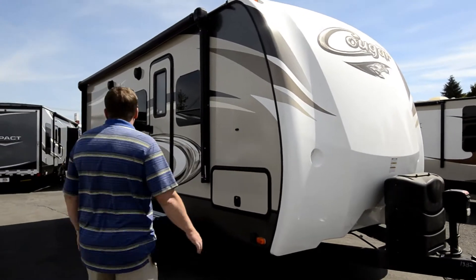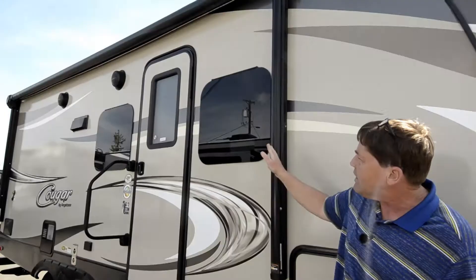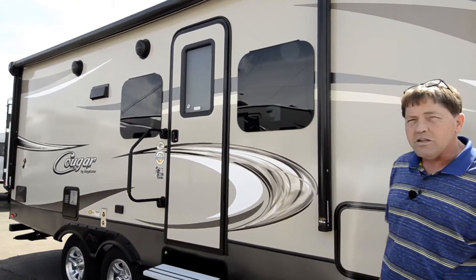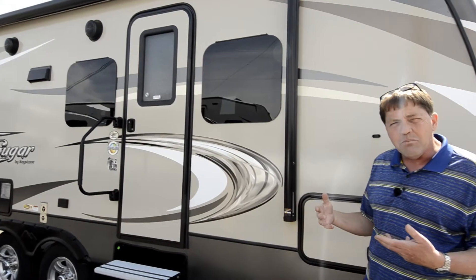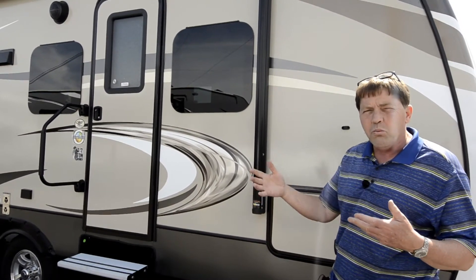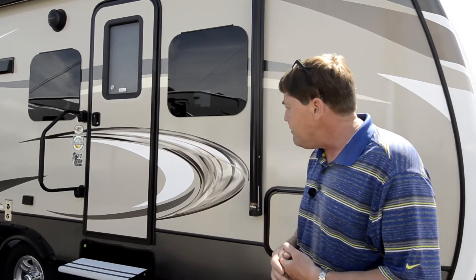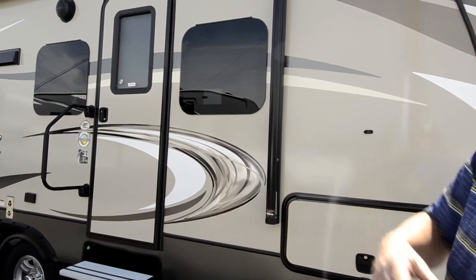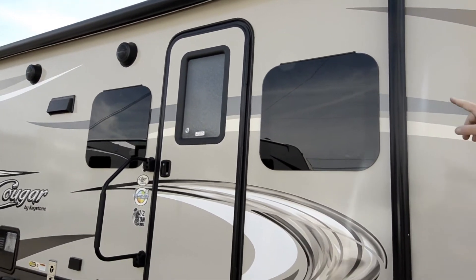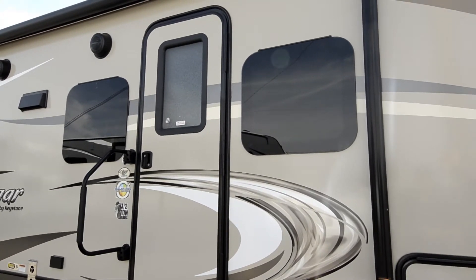First we have a 15-foot power awning that comes out with an LED light strip in it. You've got your two exterior speakers so you can play music from your phone or whatever device outside. You've got the nice grab handle on the door, and you also have the trimless or frameless windows — a tinted window that tilts out with a great seal behind it.